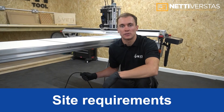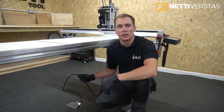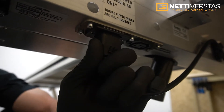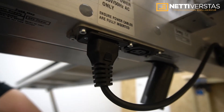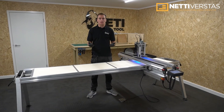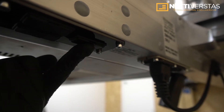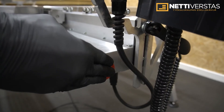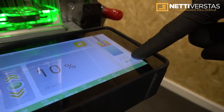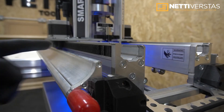SmartBench operates using a single phase 230 volt or 120 volt power supply. It's important to ensure your power supply is earthed, and we ship SmartBench with all the correct cables for your region. SmartBench is fully CE certified and has a number of built-in safety features including internal fusing, an emergency stop switch, spindle overload monitoring with auto pause, and stop bars and guarding around pinch points and the cutter.